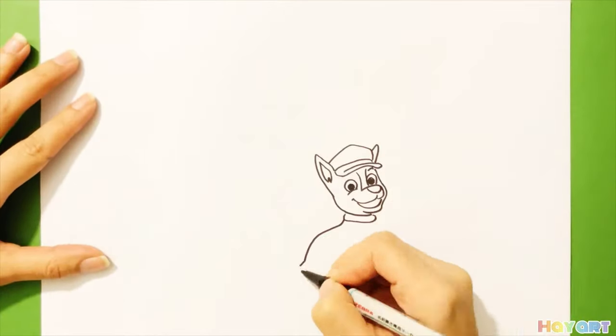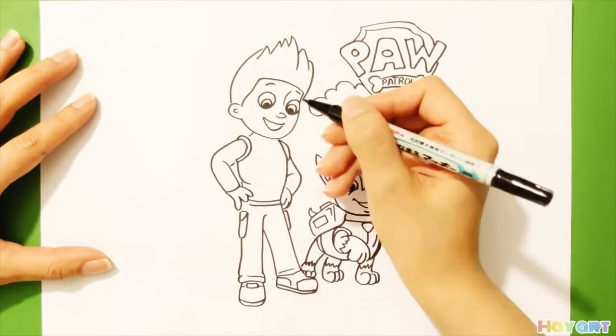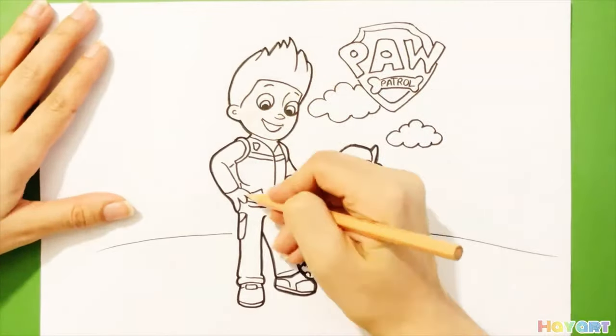Hello everyone! Today we are going to draw Chase and Ryder from Paw Patrol. Let's start.